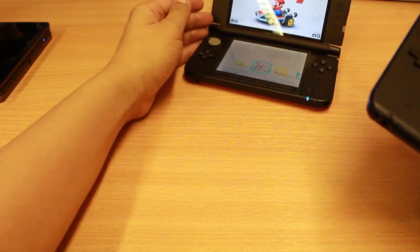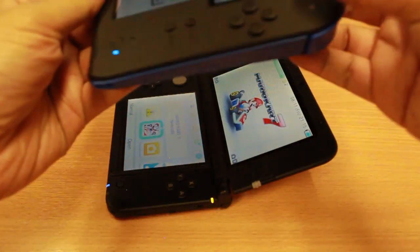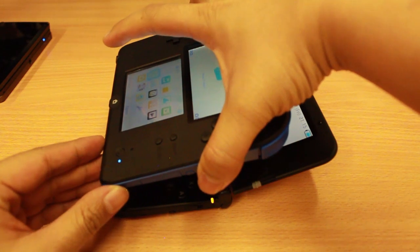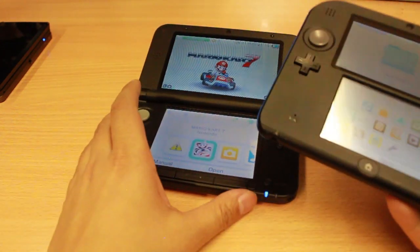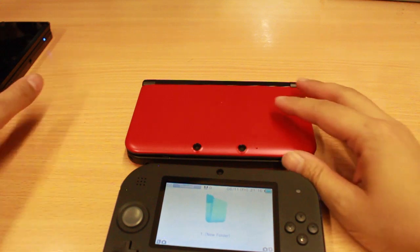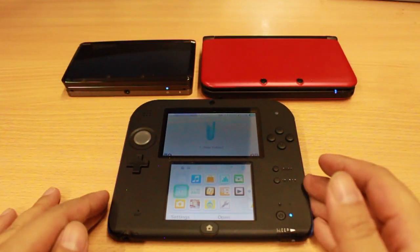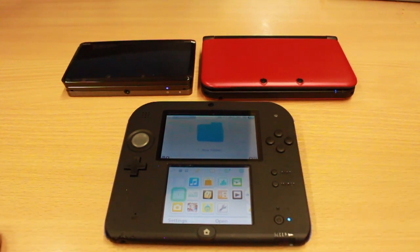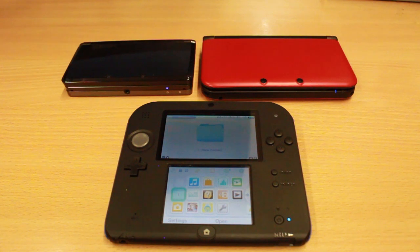Bringing in the Nintendo 3DS XL, you can see that when opened fully, the Nintendo 2DS is a lot smaller than the 3DS XL, as you can probably imagine. Some pictures are deceptive — it's actually a lot smaller than it makes out to be. The Nintendo 3DS XL can go into a clamshell. So if we close both consoles and have the Nintendo 2DS next to it, you can tell the Nintendo 2DS is a lot bigger because you can't fold it. However, there are pouches and cases available so it can simply slip into a backpack without any hassle.